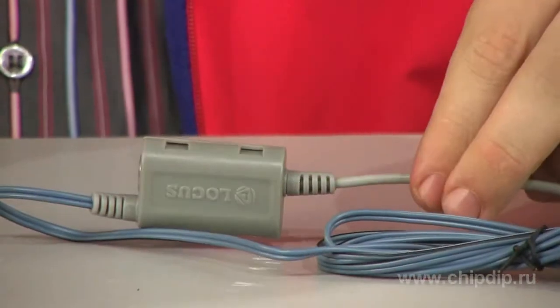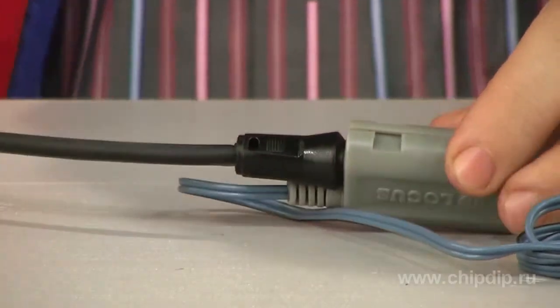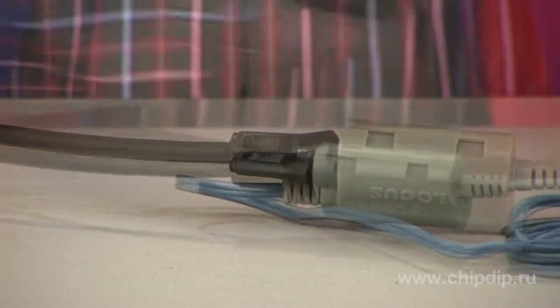The device is designed to work indoors. The injector has an original housing and takes only a few seconds to connect. You need to connect the end of the cable coming from the signal source antenna to the conductor on the power supply, then connect the injector to the TV and set the plug into the socket.